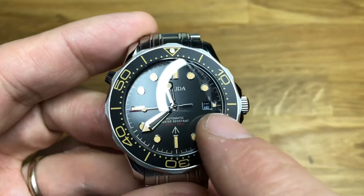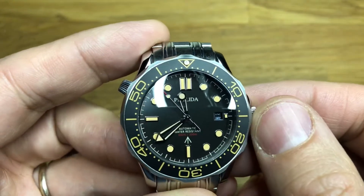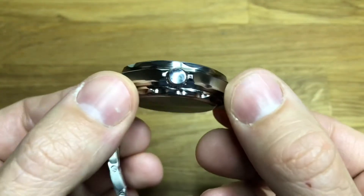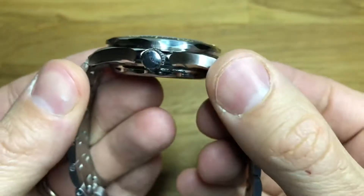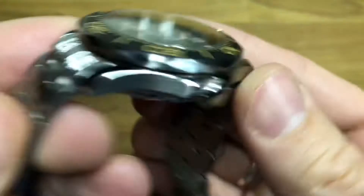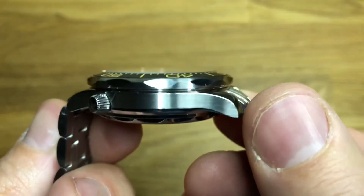No cyclops over the date — you'll see the date is actually in the process of changing as it's quite late at night when I'm doing the video. I must apologise for the lights, my normal one is broken. We have a sterile case, sterile crown and sterile case back — no markings whatsoever. The case itself is a mixture of brushed and polished edges. The brushing is pretty good, fairly even.